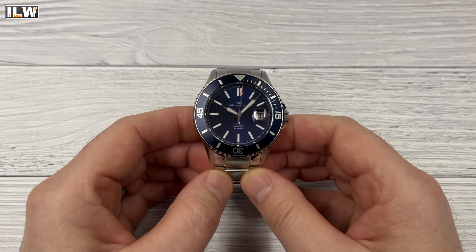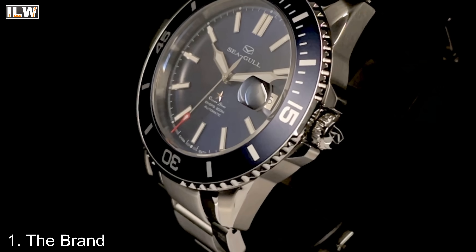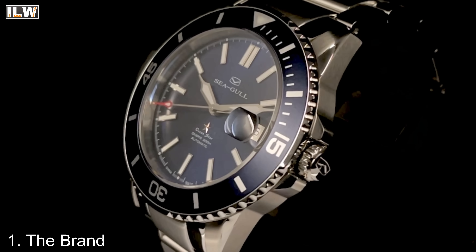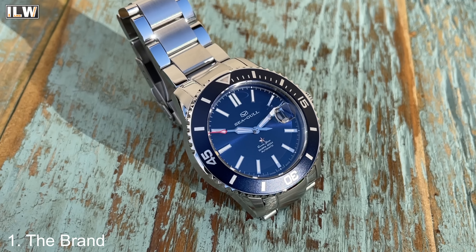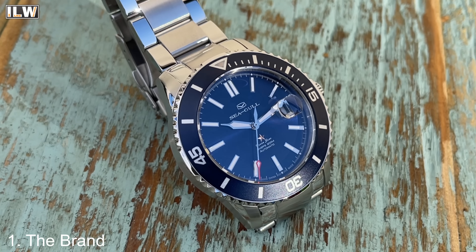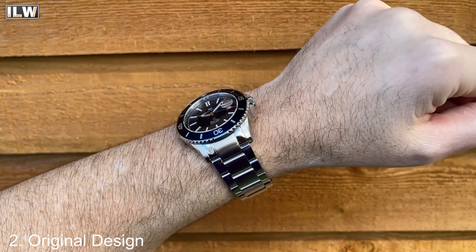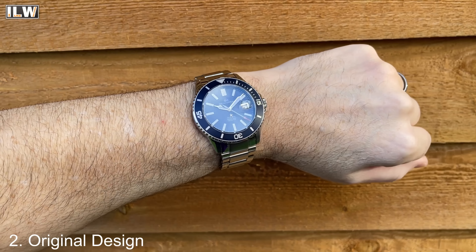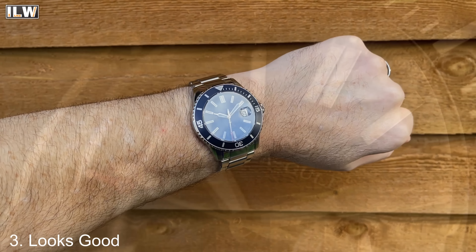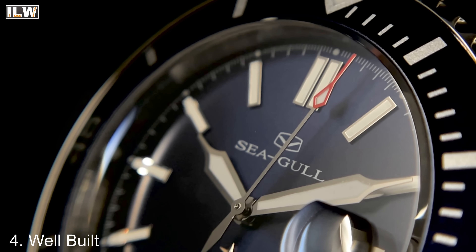So why does the Seagull Ocean Star earn more respect from watch enthusiasts than your average AliExpress watch? Firstly, Seagull isn't really considered a proper AliExpress brand — they're a huge brand in China, the largest watch manufacturer and one of the largest mechanical movement manufacturers in the world. They were around long before the internet. Secondly, it's not a homage watch — it's an original design. And thirdly, it does look good and is very well built. I don't recall ever having a Seagull watch turn up with a quality control issue.